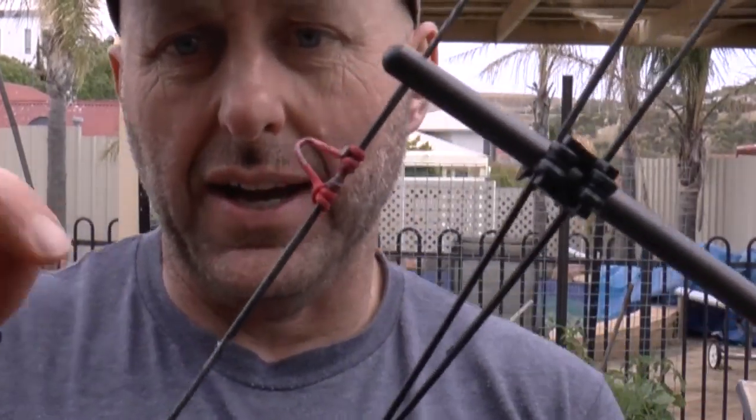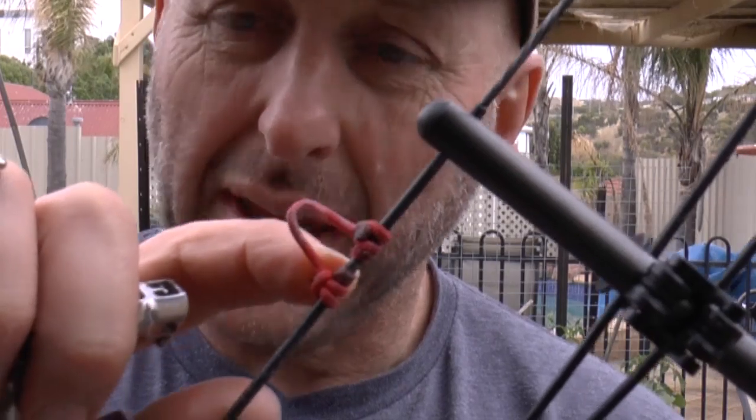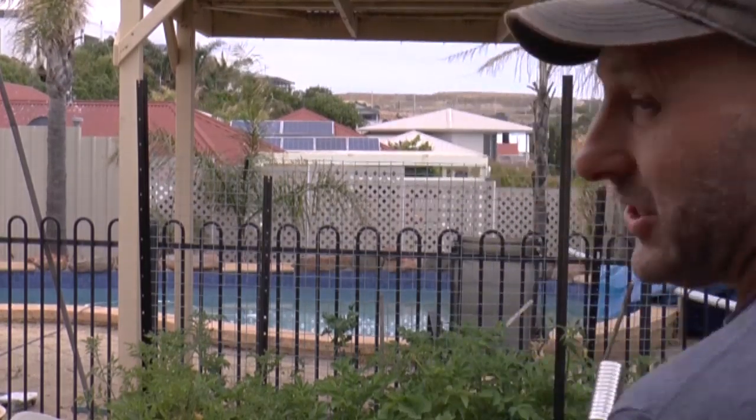Now you can see halfway through that draw cycle you can see it vibrating, but the pressure stayed on there. Now one of the other reasons you'll get the shudder occurring is if it's pinching the nock — you'll get a little bit of shudder occurring. So just make sure it's not pinching. Let's just do this again.